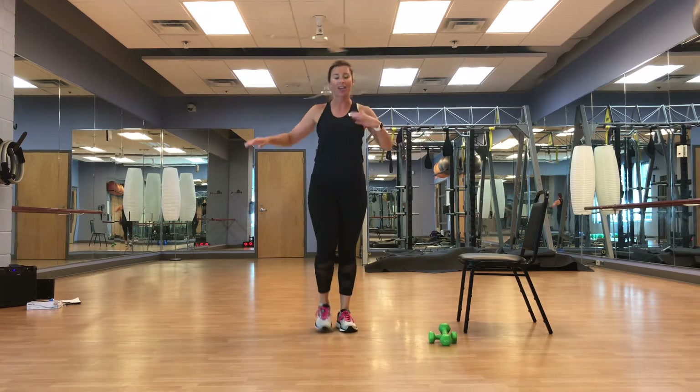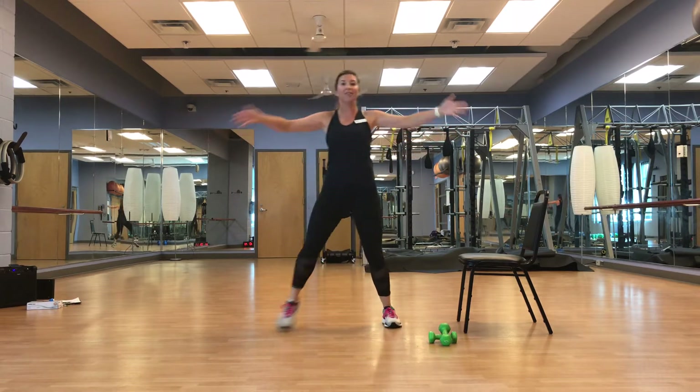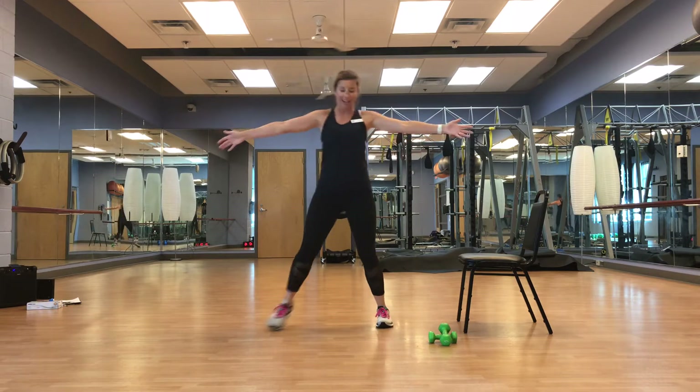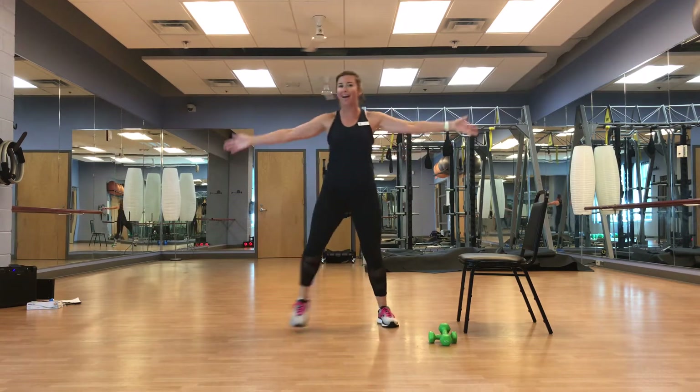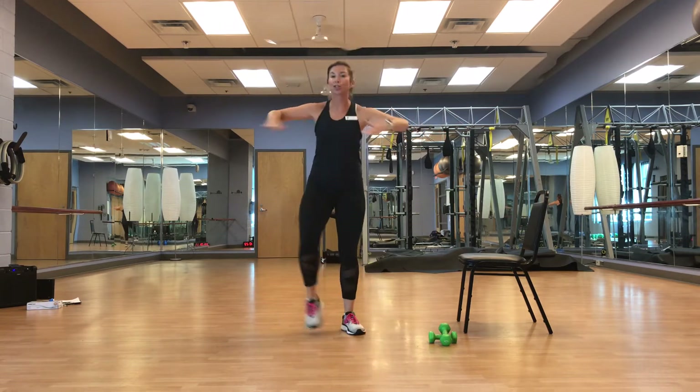Out, out, in, in — I like to hold both arms out, in, in. Like that big hug I'm going to give somebody — whoever it's going to be, they're in for a treat.